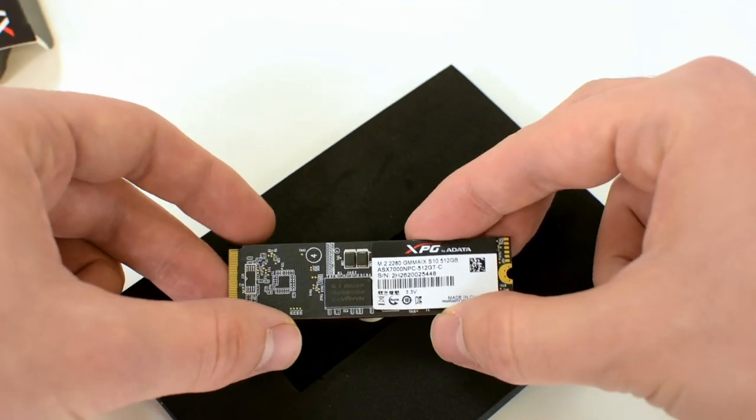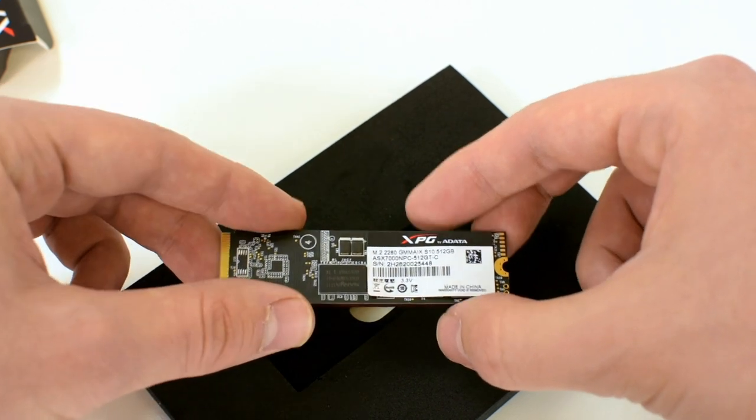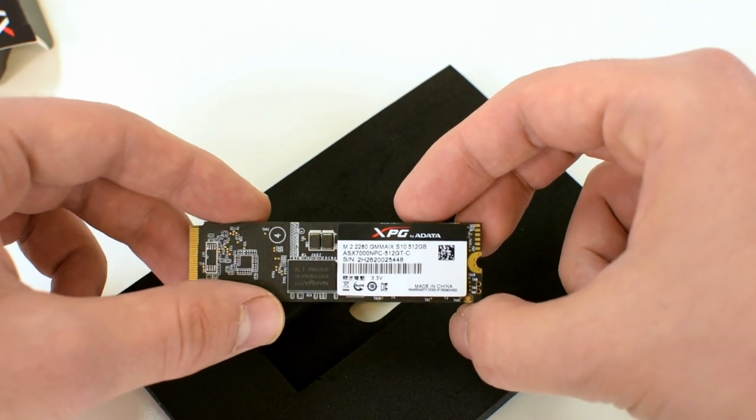Additionally, as you can see, it boasts a red heatsink, which is there not only for aesthetic reasons, but also to dissipate heat. And there are also the chips and some product information.